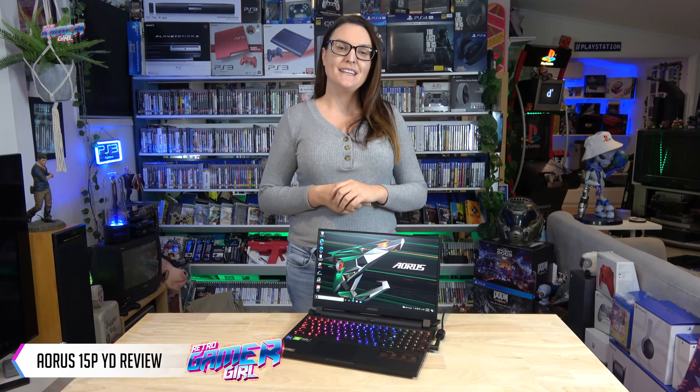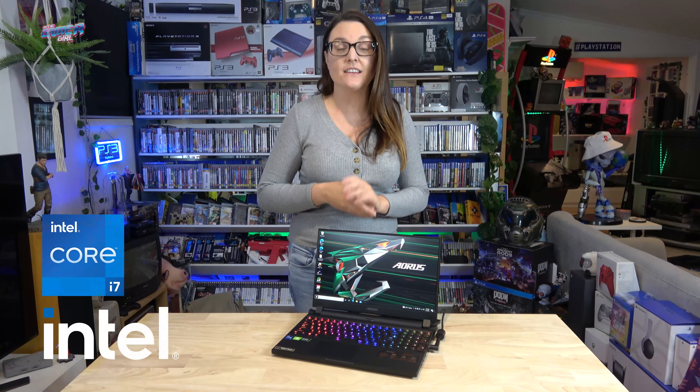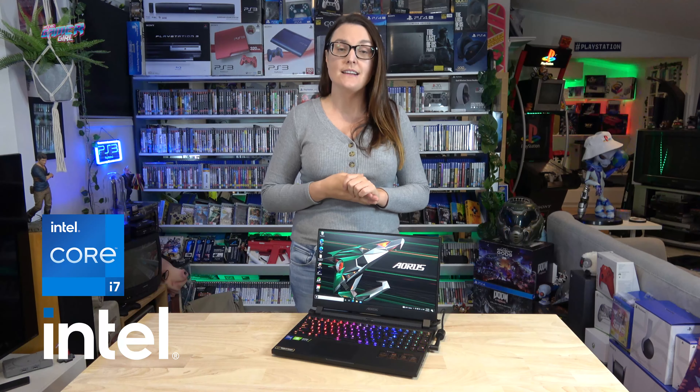Hey everyone, Emily here. Today I'll be reviewing the Aorus 15P YD. This machine has the latest Intel 11th Gen i7 CPU plus an RTX 30 series GPU. First I'd like to say thank you very much to Aorus Australia for sending me this review unit on loan for two weeks.